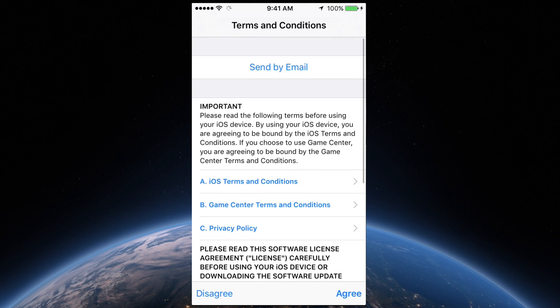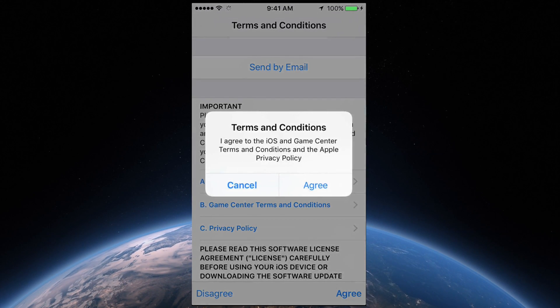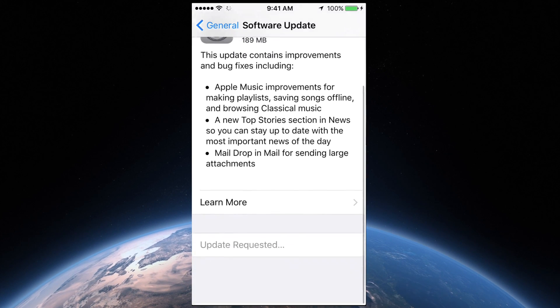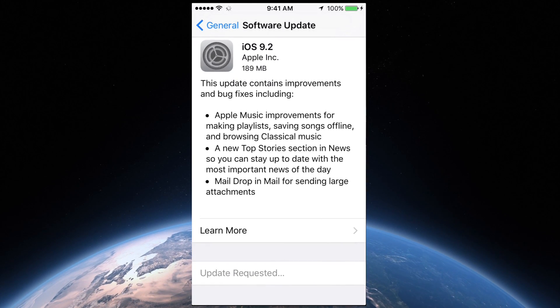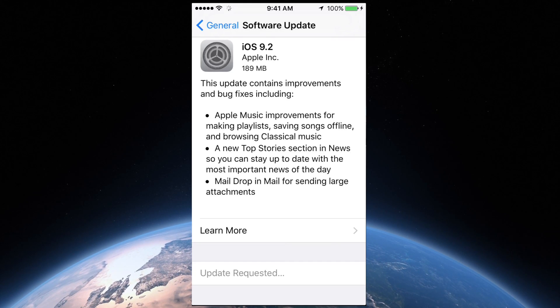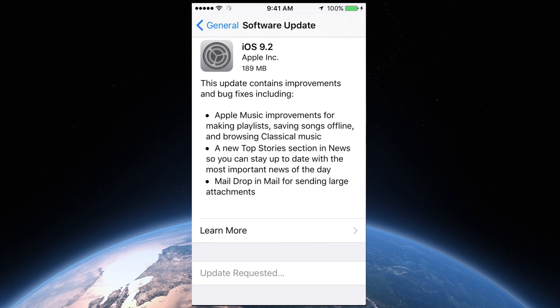Just tap Download and Install. First, it's going to download the update and then you get the option to install it. So that means you do have some time to charge your phone, iPad or iPod Touch. Before doing this, I would recommend making a backup on your iCloud.